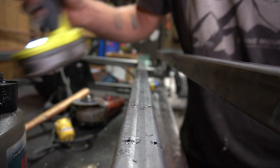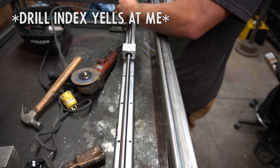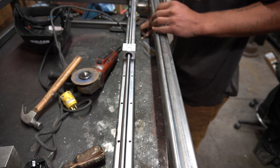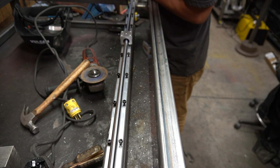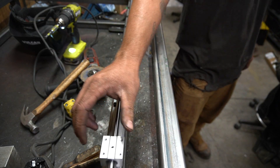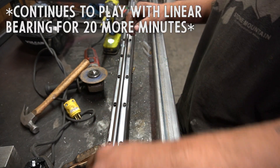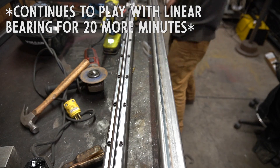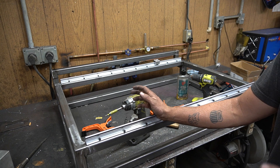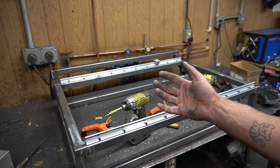That was amazing. Here comes the moment of truth. Alright, that's one rail down, onto the next. I squared these up just using a tape measure so they're not perfect, but we can refine them later because these screws are a little smaller than the holes — all we had to do is get it in the ballpark.